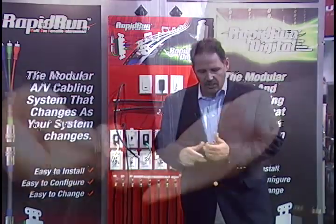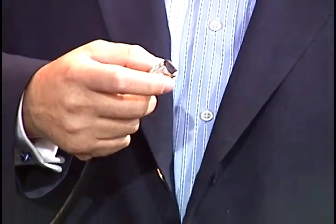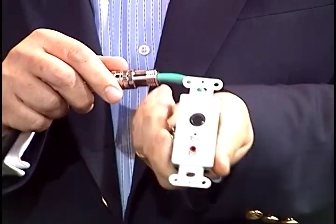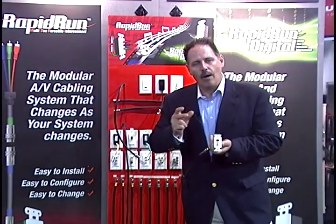What makes this such a powerful system is that you can take this and in just a few seconds, by lining up the two tabs, you can terminate a cable just that quickly. It is impossible to do that with a soldering iron. Look at what I've just done.